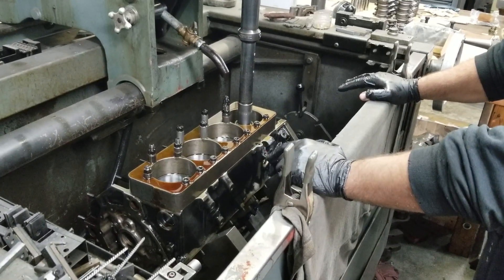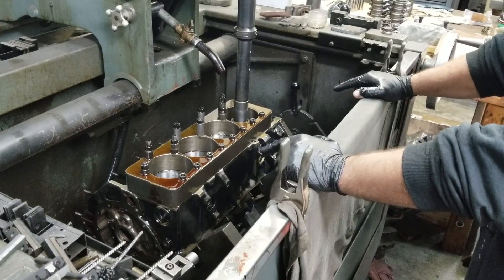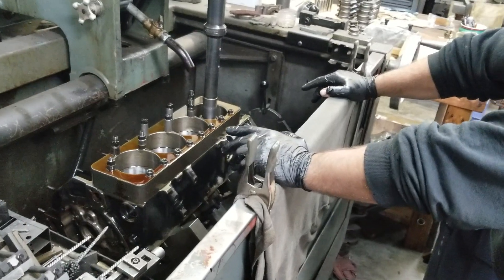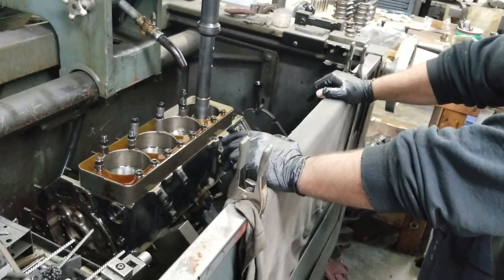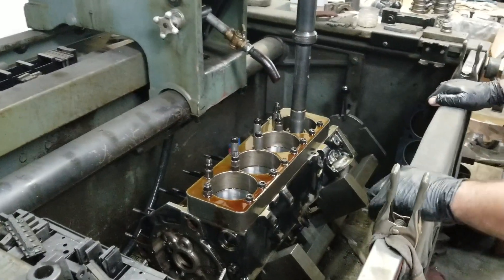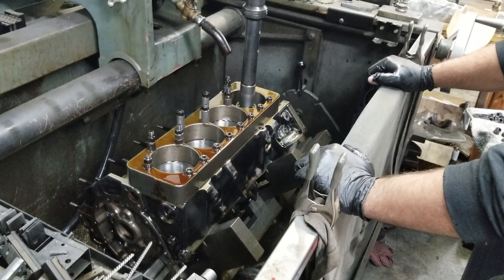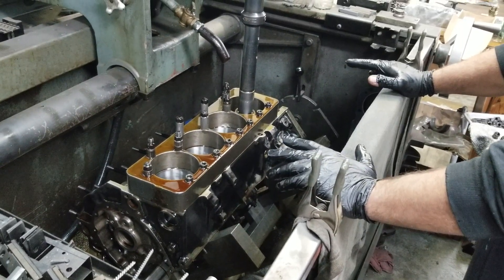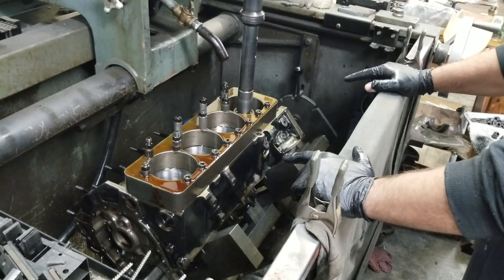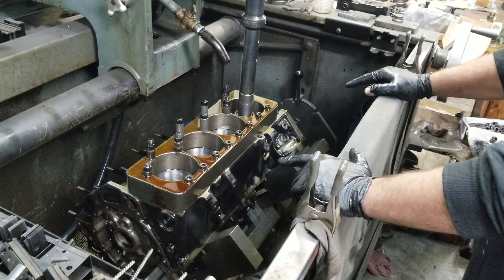We had a little bit of bore distortion in this thing when we went down into the cylinders with the dial bore gauge. In our worst cylinder — number three — we had about 1.0002 to 1.0003 inches of distortion. So to figure out where we need to be, we set the cylinders to the minimum point where they're round, because that's really what we're looking for: these cylinders to be perfectly round.